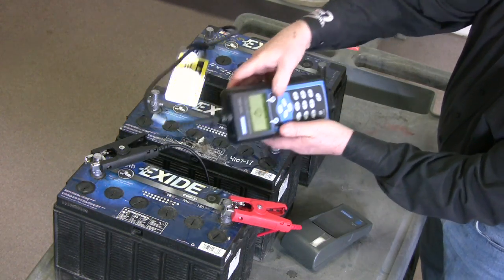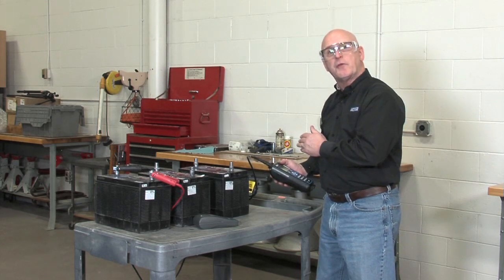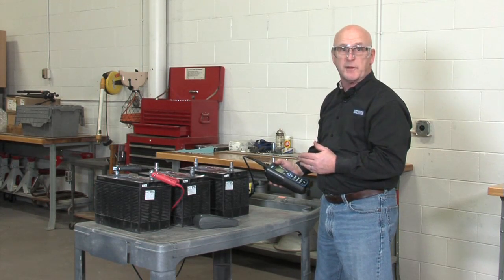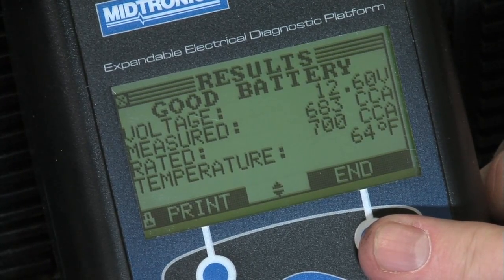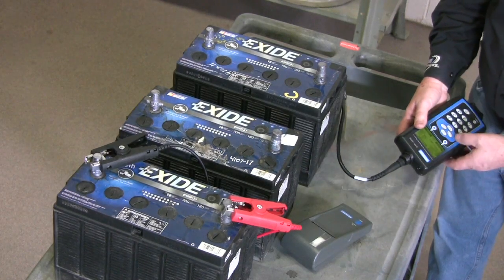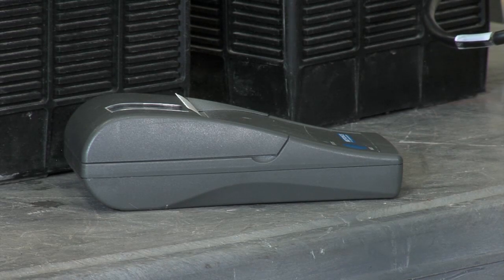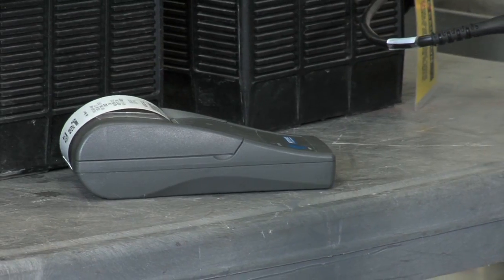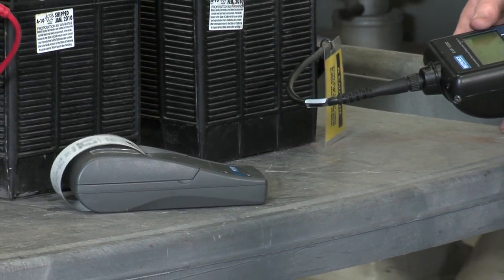You hold the tool close to the battery, hit it one time, and it's going to go ahead and complete the test. When we're done with this test, we're going to print out the results. I'm going to take a test of all three of these batteries and see if all three of them truly are qualified for warranty judgment. The test is complete and it's a good battery. Let's print out the results for battery one — I'll turn on the printer, point the tool at the printer, hit the button twice, and we'll get a printed result. We'll complete the same test on batteries two and three to verify whether each truly qualifies for warranty.